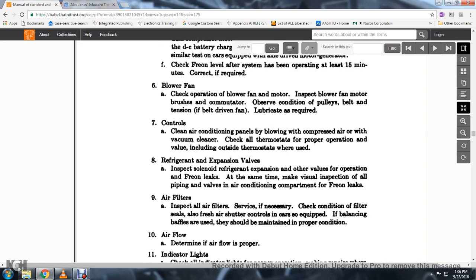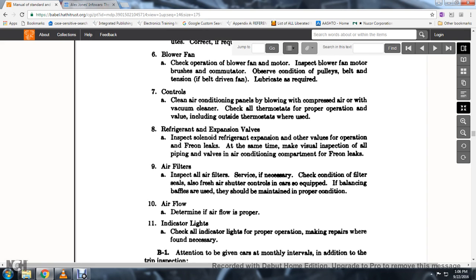25. Also inspect the fresh air control if the car is so equipped. Balancing baffles should be maintained in proper condition.